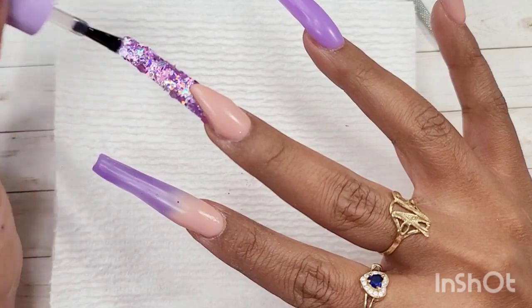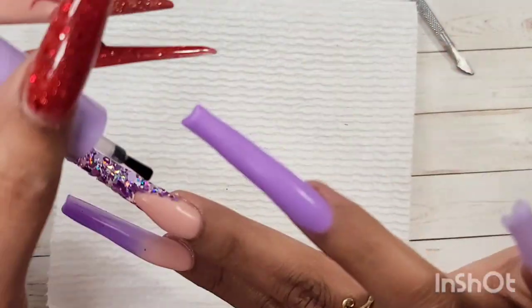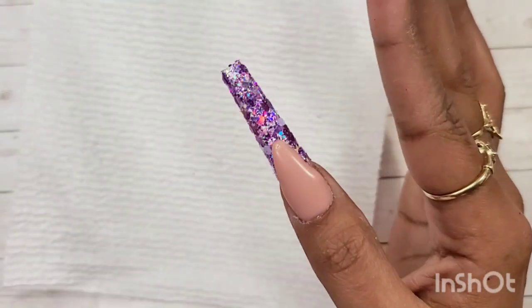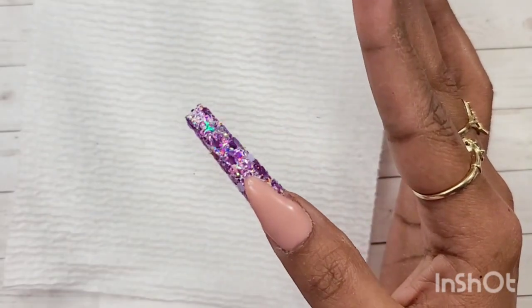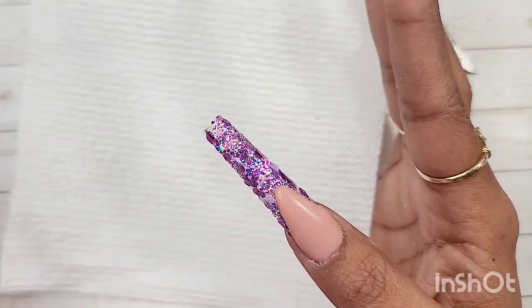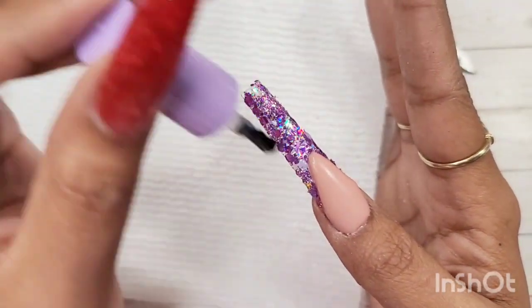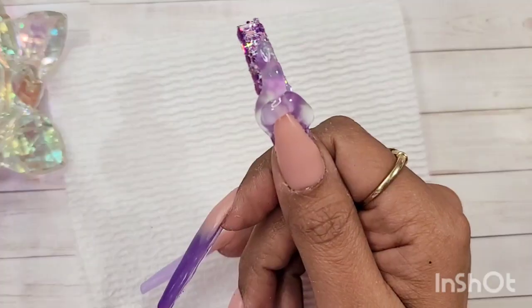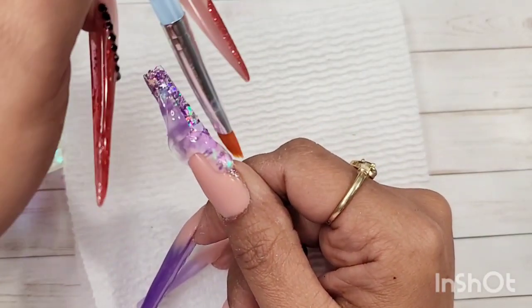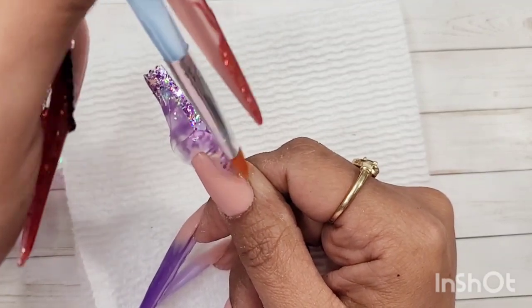After curing the second layer of glitters I go in again for the third time with base coat on top. The reason I do this is so it leaves less gap between each glitter and doesn't create bubbles when I encapsulate the nails, which you're going to see me do right now.